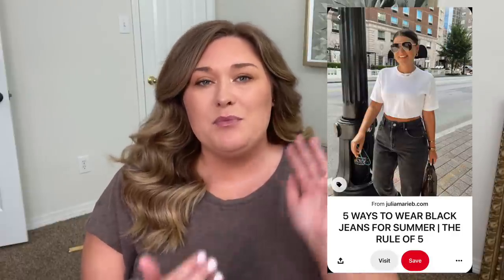Now this is not an original idea whatsoever. I pretty often peruse Pinterest looking for outfit ideas or pictures or something that really jumps out at me that I feel like I can use as inspiration to create a Style Saturday video. So I will put the picture here of today's inspiration. This is a blogger, I'm pretty sure named Julia Marie B. She has a website, juliamarieb.com.